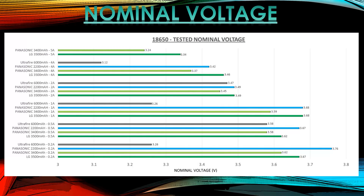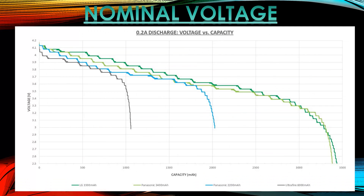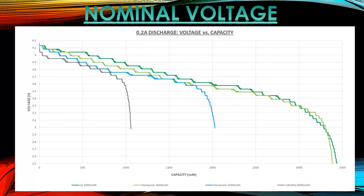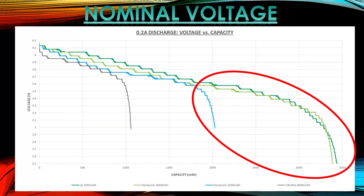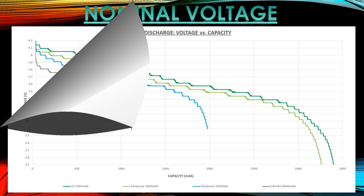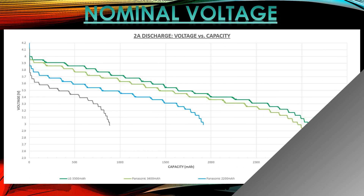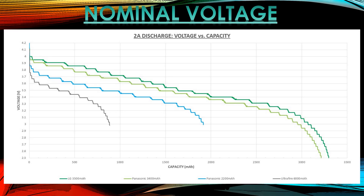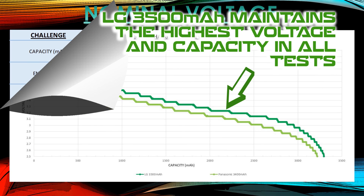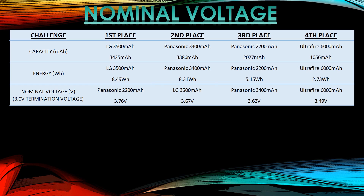The 2.2Ah cell maintains a higher nominal voltage because it stays at a pretty good voltage and then drops off quickly, so its average isn't pulled down by a lower-voltage tail. The 3.4Ah and 3.5Ah cells deliver a lot of that extra capacity at lower voltage, so their nominal voltage is lower than the 2.2Ah cell. A higher nominal voltage doesn't necessarily mean more total energy. Playing by the rules, the highest value wins — so the Panasonic 2.2Ah wins this test, LG 3500 second, Panasonic 3400 third, and the UltraFire last, as it can't hold its voltage at all.